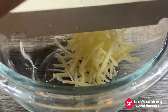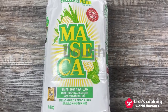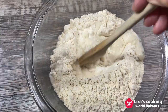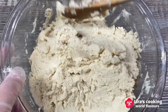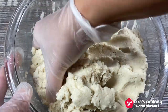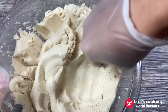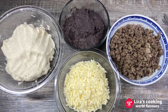Finally, shred the cheese. For the pupusa dough, it's simple — mix the masa corn flour and warm water in a 1 to 1 ratio. Knead the dough until it's smooth and soft. Now our dough and fillings are ready to roll.